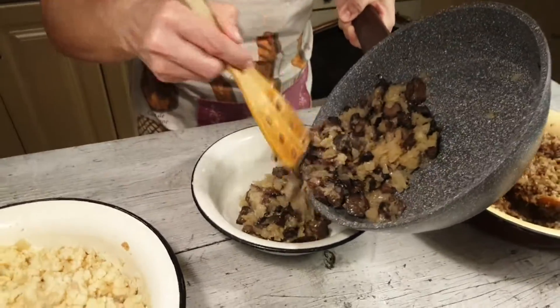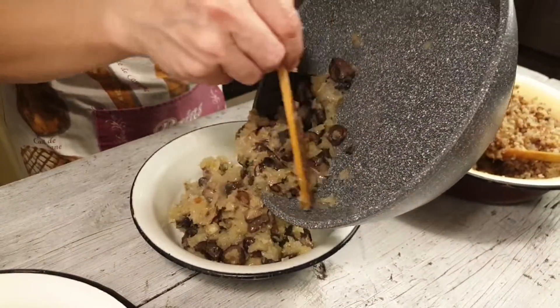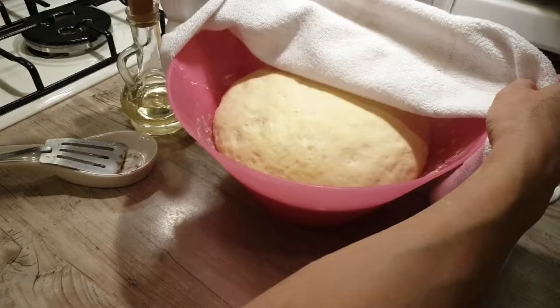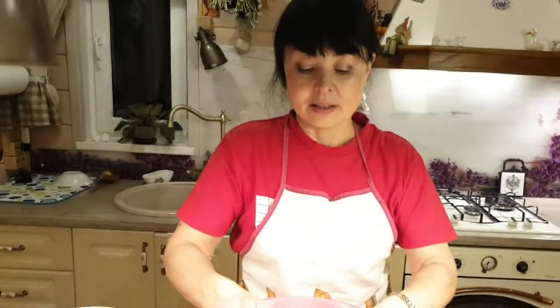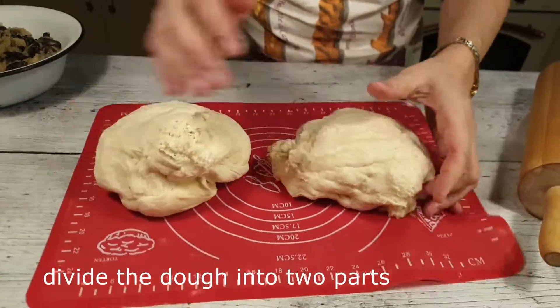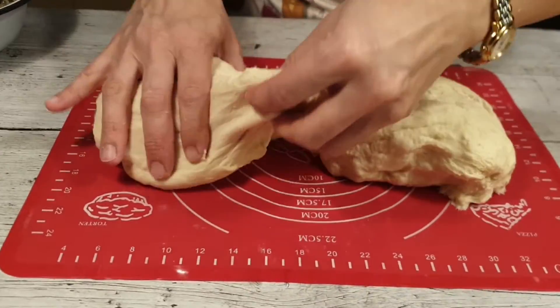Начинка для кулебяки у нас готова. Теперь примемся за тесто — оно уже подошло. Прелестно! Тесто отлично поднялось. Достаем тесто и разделим на две части. Та часть, которая побольше, пойдет вниз, та, которая поменьше, пойдет наверх. Раскатываем из нижней части овал.